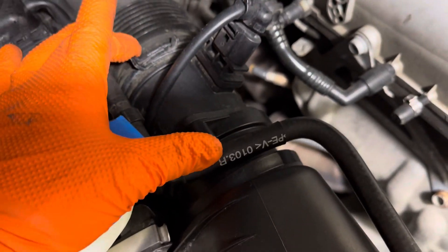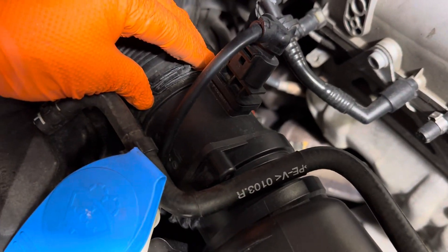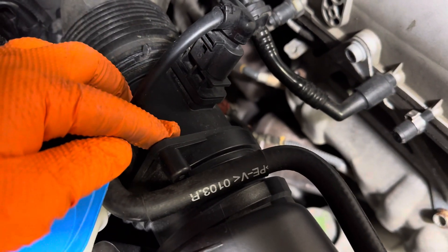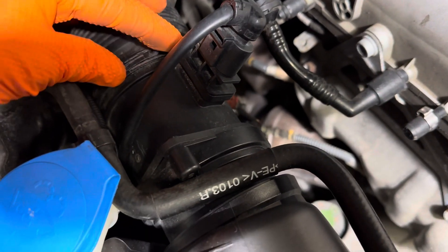This section here is held on by just a pressure clamp. You can remove it with a pair of channel locks, or there's a special tool you can use, but channel locks work just fine.